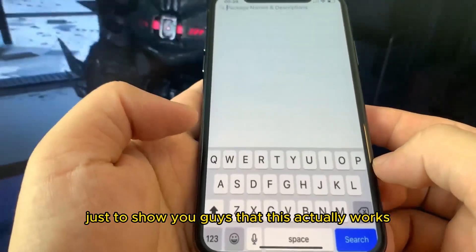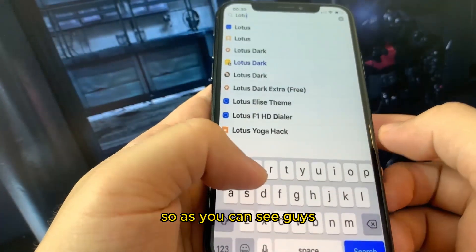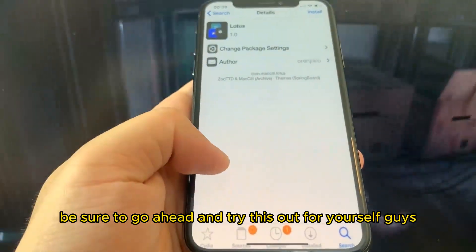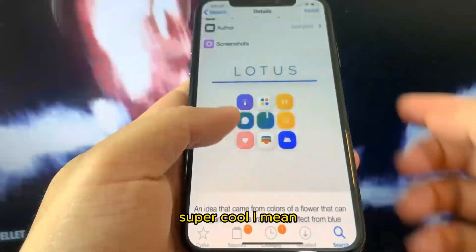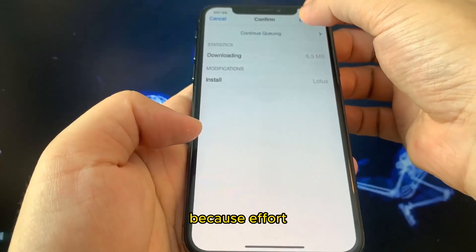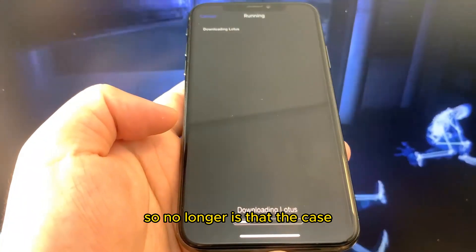You can download anything. I'm going to search for my favorite theme, Lotus, just to show you guys that this actually works. As you can see I can get the Lotus theme right here. For so many years we've had to jailbreak with a computer, but no longer is that the case.